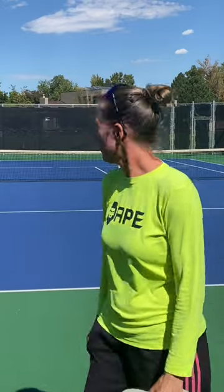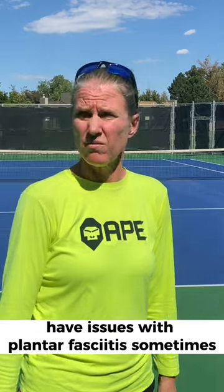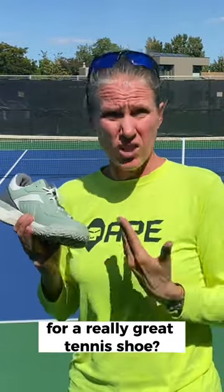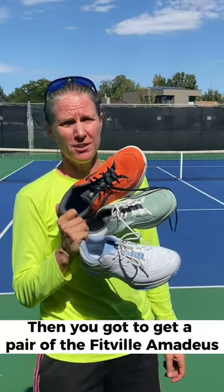Do you have wide feet? Have issues with plantar fasciitis sometimes? And you don't want to pay more than a hundred bucks for a really great tennis shoe? Then you got to get a pair of the Fitville Amadeus tennis shoe.